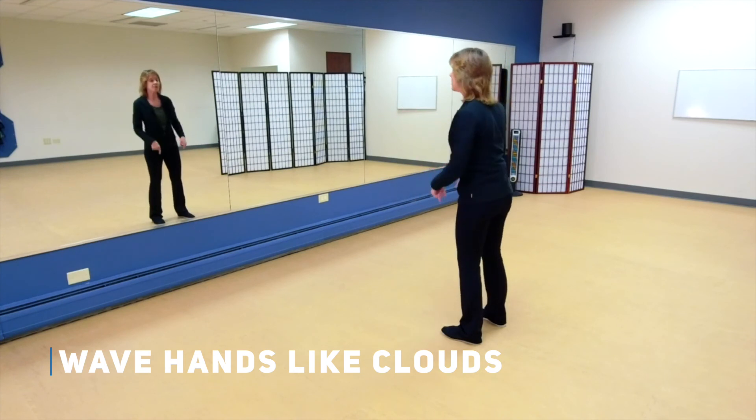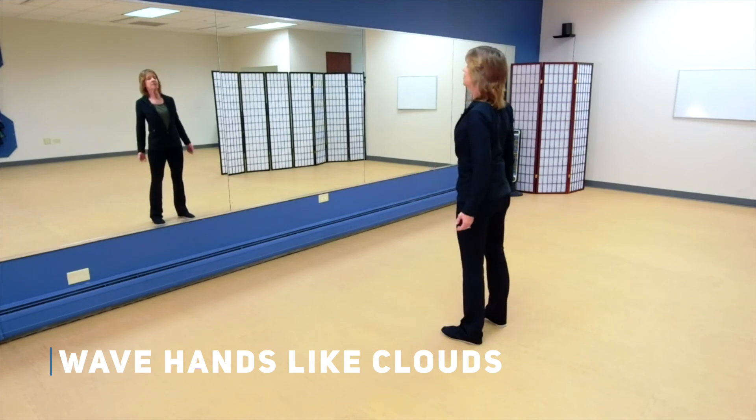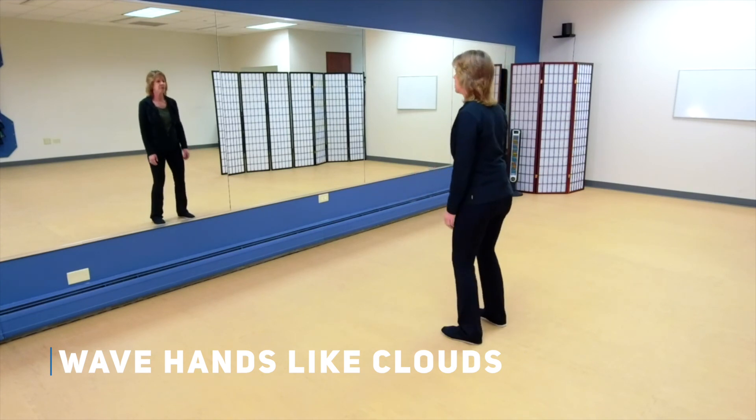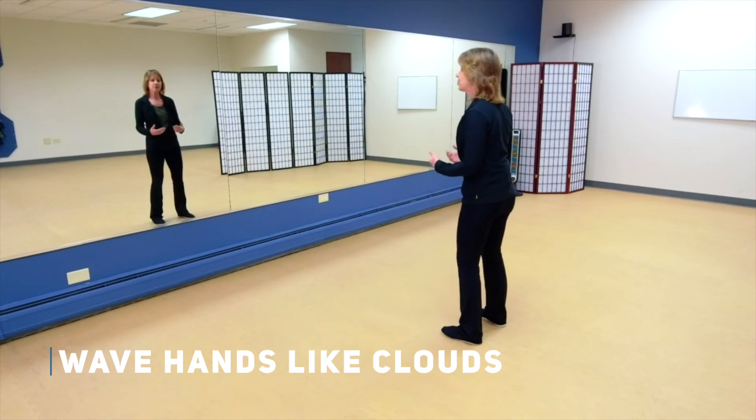As you're standing here, make sure your knees are not locked. We're not using our feet right now, but that doesn't mean we can stand with locked knees like this. We want the knees nice and soft — remember, we want that energy to be flowing.